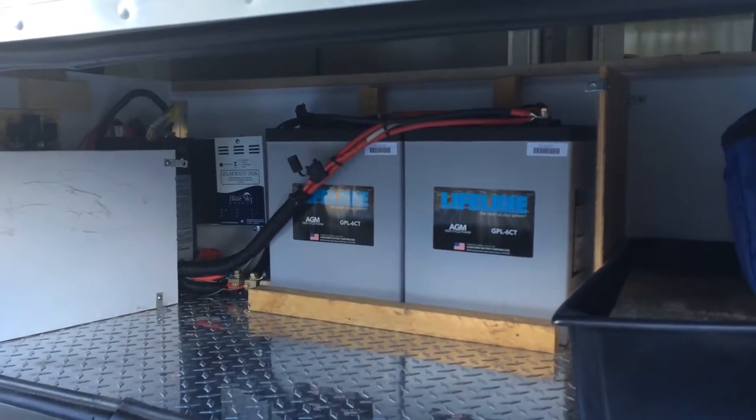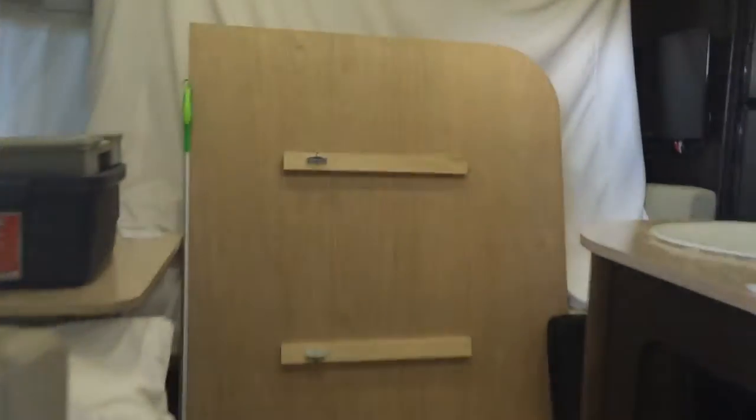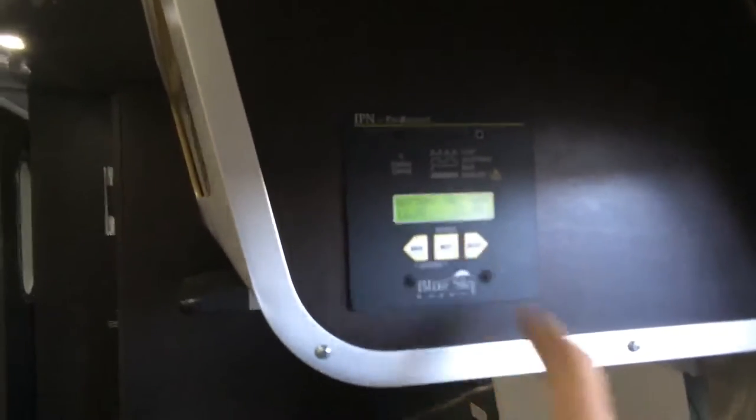We'll go inside next. So here we go inside. This is a 27FB — bedroom's in the front, doors in the rear. I ended up placing the remote for the solar with the battery monitor on the end kitchen cabinet. We'll do a little bit more with that later.